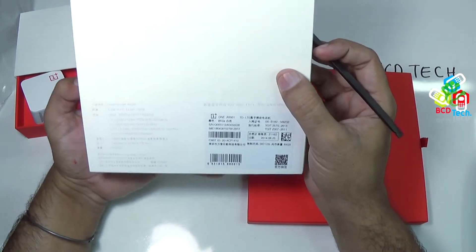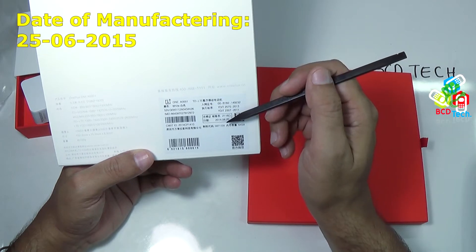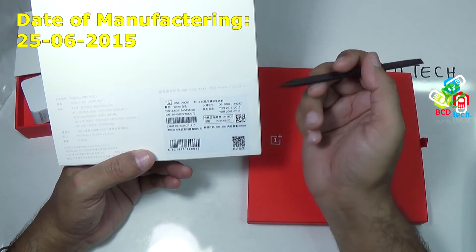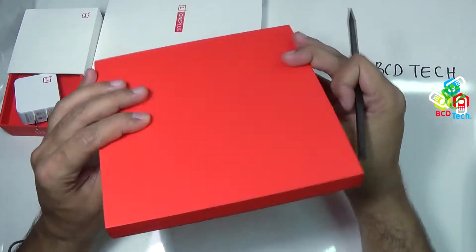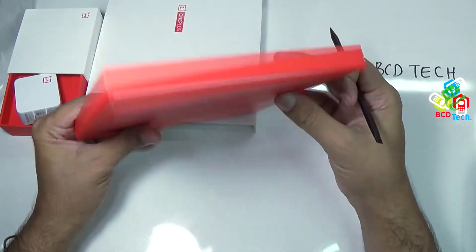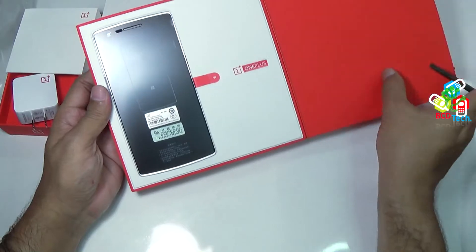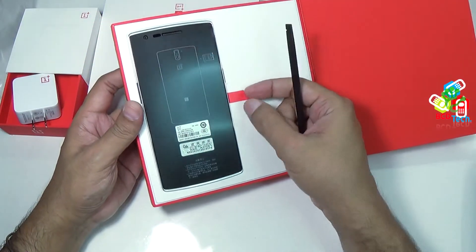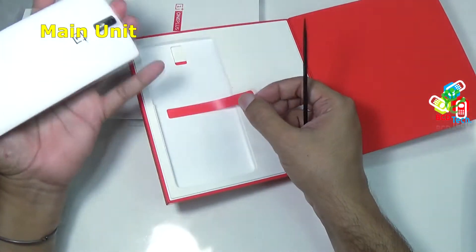Here is the IMEI sticker, and the date of manufacturing is 25th June 2015. The packing is very, very nice — very impressive. You have to pull this sticker to take out the main unit. That is very premium.